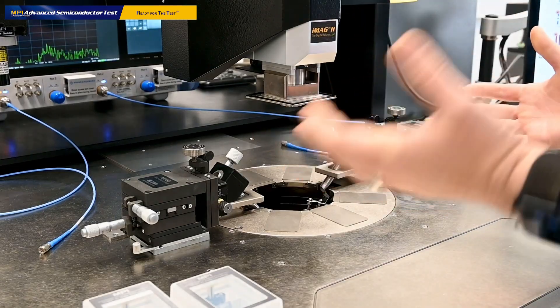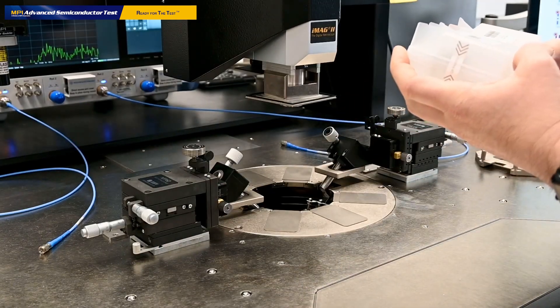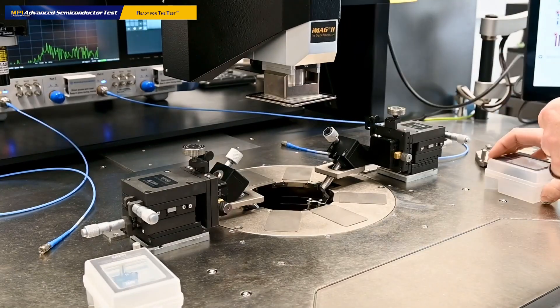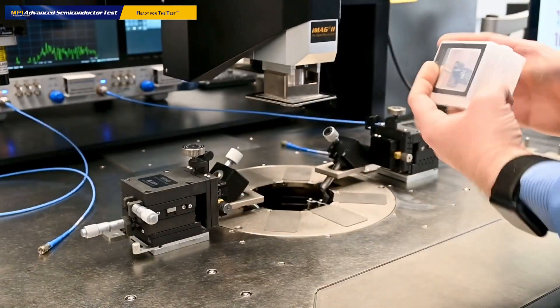First of all, what I usually do is check the serial number of the probe. This is 839 and 840, and I prefer to have the smaller number on the left side and the larger number on the right side, just for consistency of keeping the measurements in line.